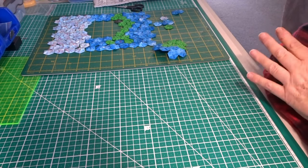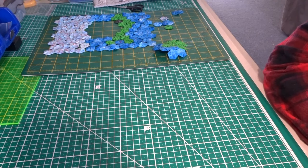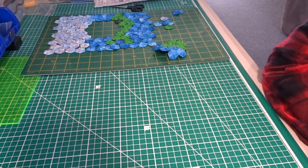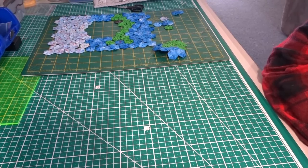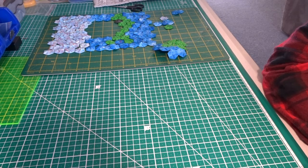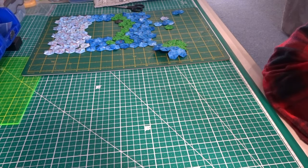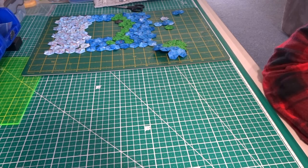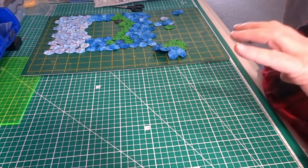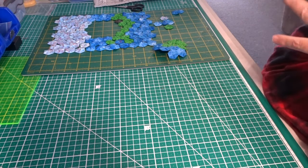I don't remember exactly the count for the very first quilt I did, which I call my seaside quilt. This one was made with one-inch hexagons and I think there was roughly a thousand. I didn't cover them all in advance — I covered them as I needed them for each of the large flowers.